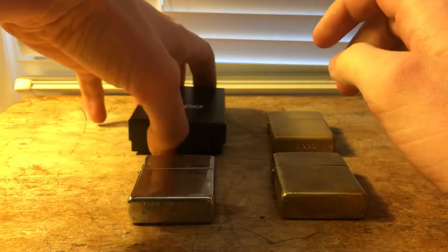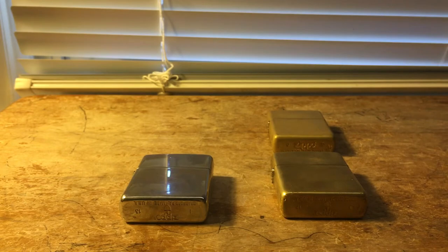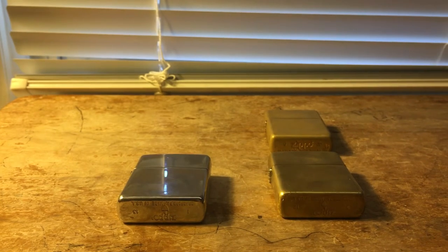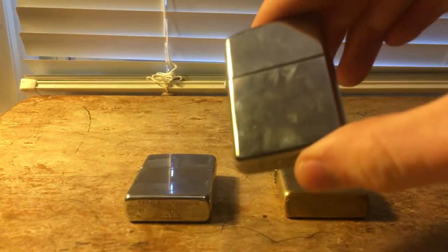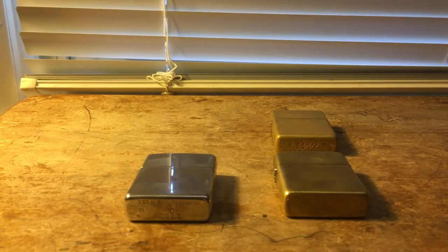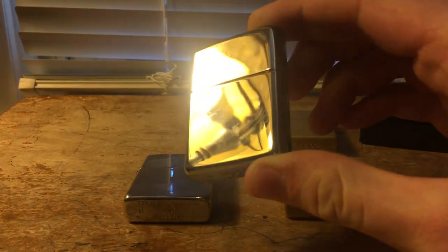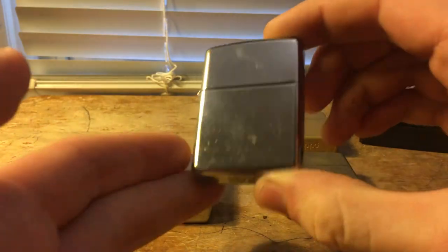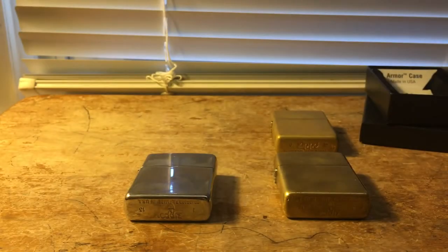Now this is what one might look like — because I thought I had lost this, guys. I thought I would have never seen this again, that it was gone. But I wound up finding it. It had fallen behind a desk and was underneath a bunch of papers. So I wound up finding it. This is what one will look like if you don't use it much. As you can see, there's still scratches, however it's not quite as bad yet as this one — but it will get there.